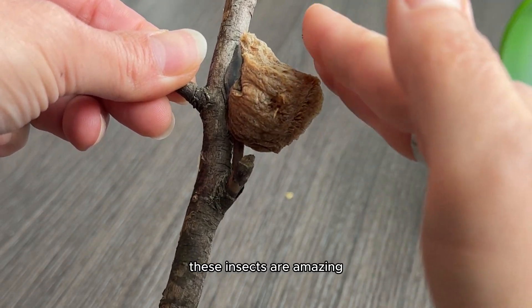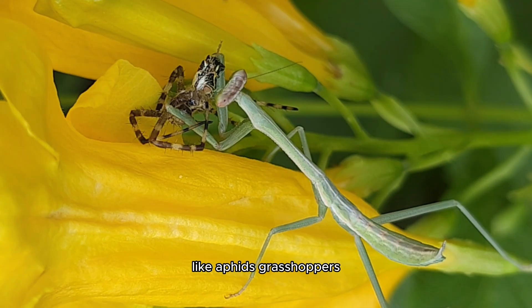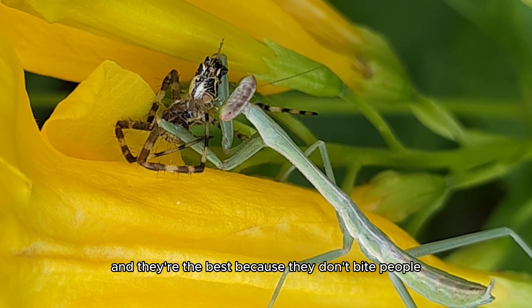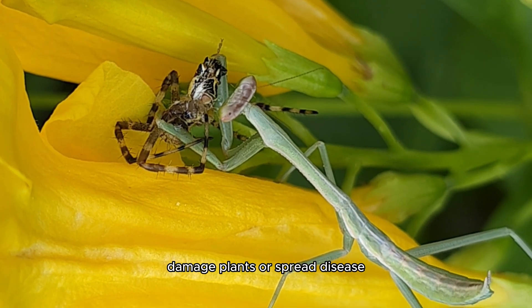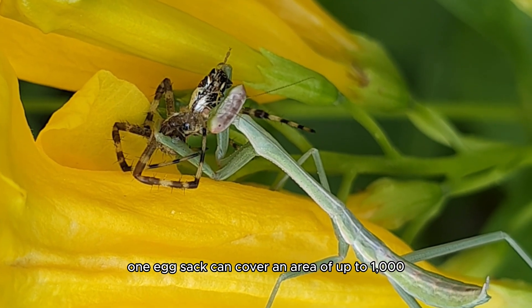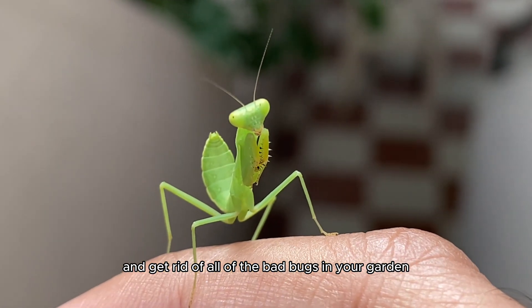These insects are amazing because they eat the bad bugs in your garden, like aphids, grasshoppers, flies, and even mosquitoes. And they're the best because they don't bite people, damage plants, or spread disease. One egg sack can cover an area of up to 1,000 square feet and get rid of all of the bad bugs in your garden.